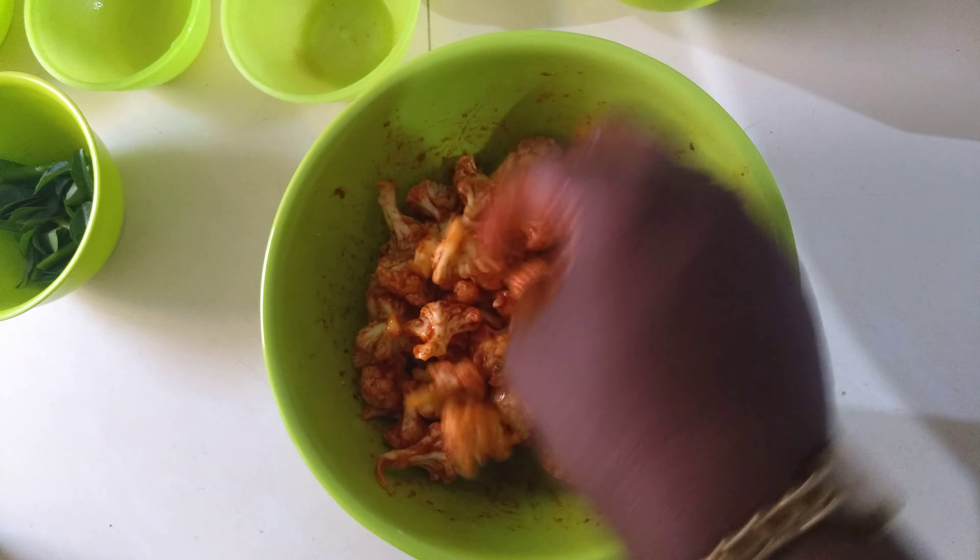The oil is very hot and it starts frying immediately. Drop the cauliflower in with your hand, just like you would drop pakodas. As soon as you put the cauliflower into the oil, start moving and separating them. Fry on a high flame in hot oil.